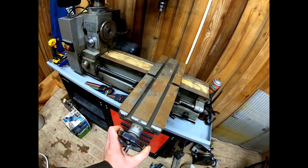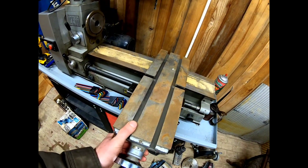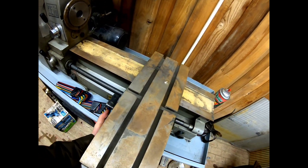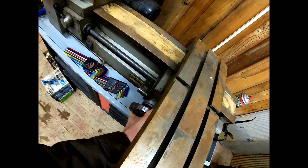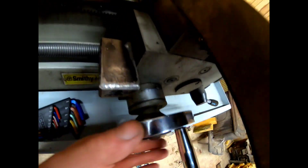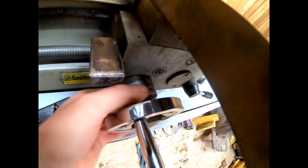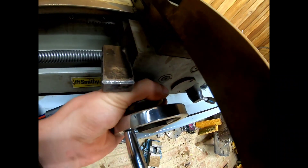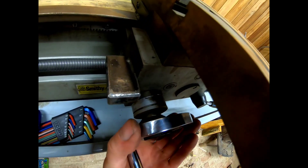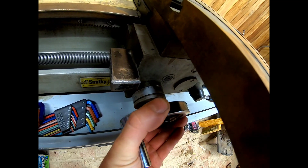I figured there's about 40 to 45 thousandths of play sideways in this table, and no telling how much forward and back. It's stiff too. Going from right there — that's 50 thousandths.